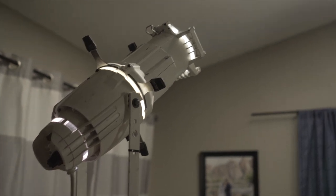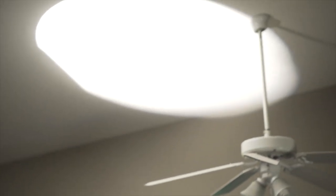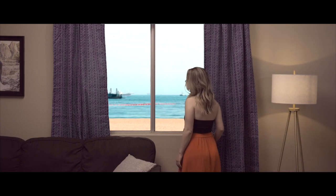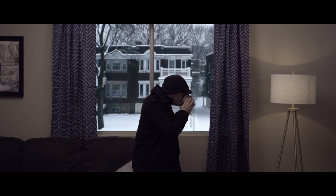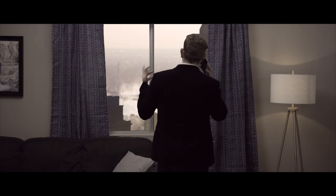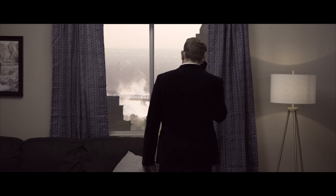Once you have your interior scene all lit properly and the green screen is ready to go outside, it's time to finally shoot your scene. Once you've finished shooting, the rest of the magic happens in post. Let's head over to my editing bay right now and I'll show you how to get this done in Final Cut Pro 10.